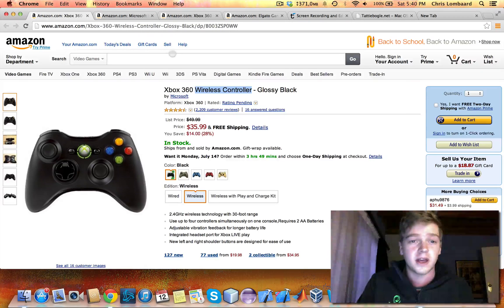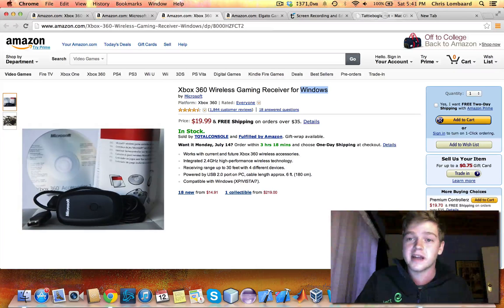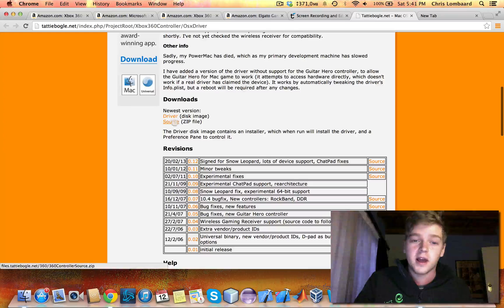You can also use a wired Xbox 360 controller, which works perfectly in this case, but you'll still need the software. You can get the wireless gaming receiver for Windows — this one will still work on Mac, subject to what it says. For that to work, you're going to want to go to tattiboggle.net, which is quite a nifty piece of software that allows you to use your Xbox 360 controller wirelessly with your Mac.